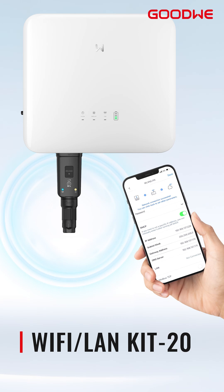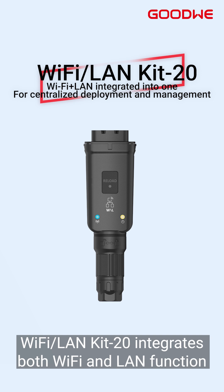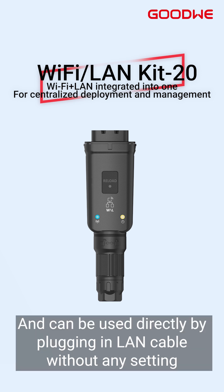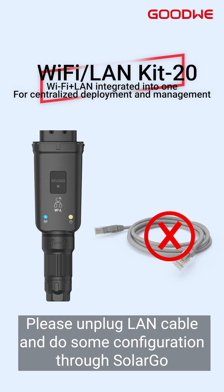Wi-Fi LAN Kit 2.0 integrates both Wi-Fi and LAN functions and can be used directly by plugging in a LAN cable without any setting. If you need to enable Wi-Fi, please unplug the LAN cable and do some configuration through SolarGo.